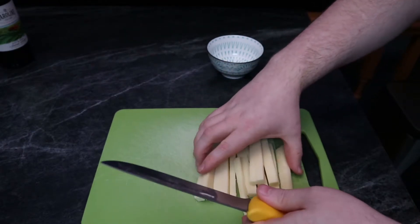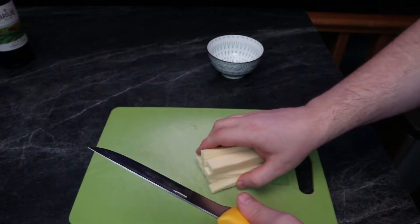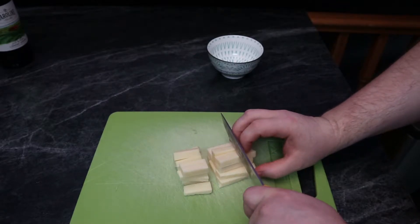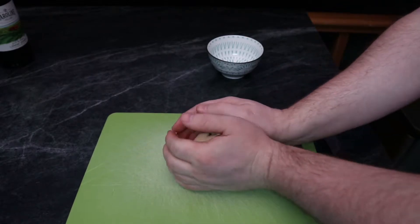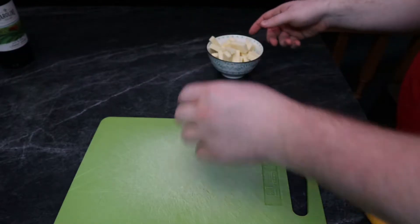Near the end of cutting these I decided to cut them into three pieces instead of two. I think cutting them into two pieces would have made it a lot better — they would be a little bit bigger and easier to handle. Either way, you can cut them however you want; the process is pretty much the same.